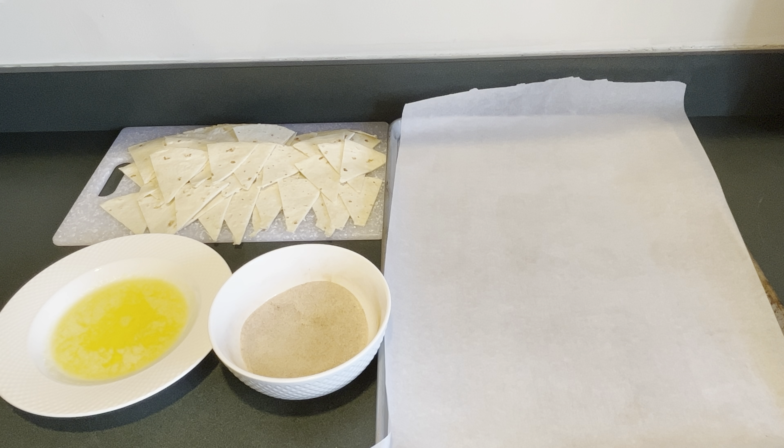Next I have my station ready to make the cinnamon sugar tortilla chips. I have my tortilla chips, my first bowl has one stick of melted butter, my next bowl has one cup of sugar and two tablespoons of cinnamon to make the cinnamon sugar, and then I have my lined cookie sheet.